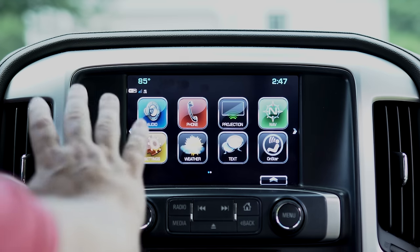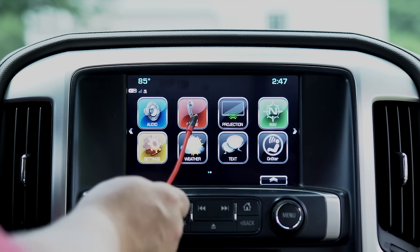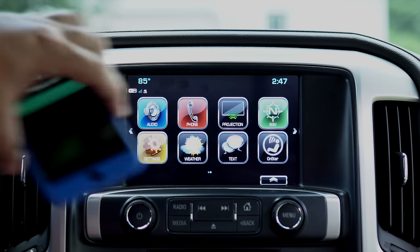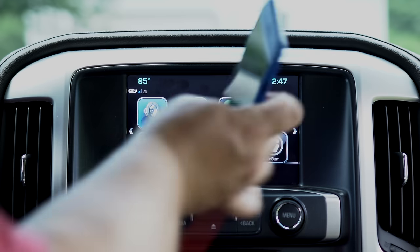So what I want to do is go over with you guys my system in my vehicle and show you all the ins and outs and the tricks that they offer. Here is my radio — this is the welcome screen of everything that you're shown once it pops up. You have your audio, your phone, and your projection. At this point we'll go ahead and plug the iPhone in, and that will pop up — give it a second and your Apple CarPlay will pop up.